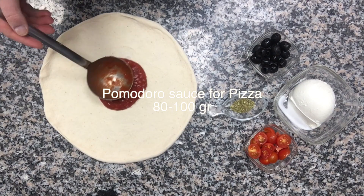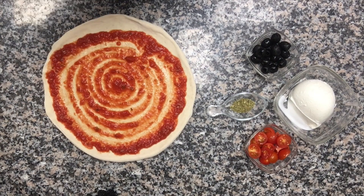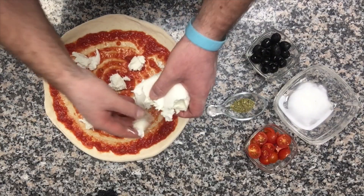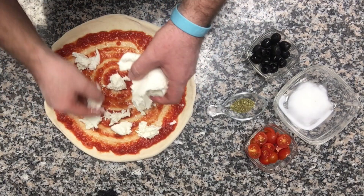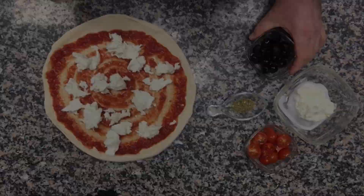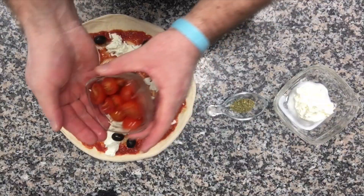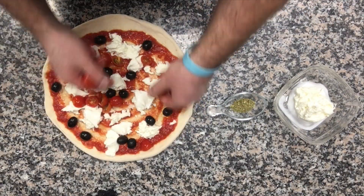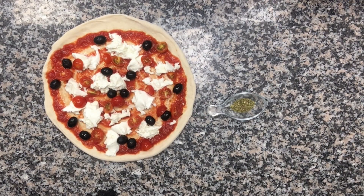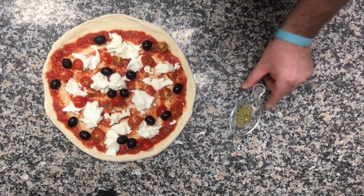So we put a little bit of tomato sauce for the pizza, then mozzarella. I guess that 125 grams is more than enough for this kind of pizza. Then you add black olives and cherry tomatoes. And that's it. Oregano we'll be using only after the pizza is cooked, so I'll show you then.